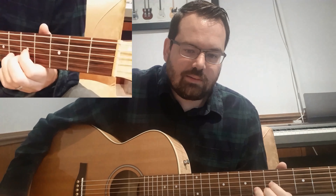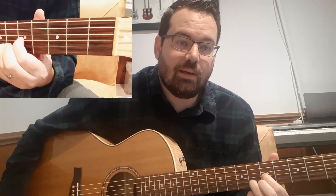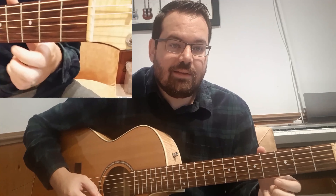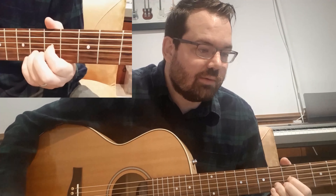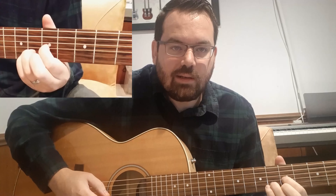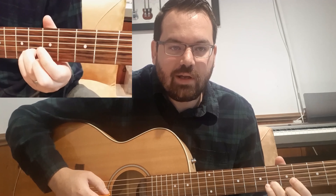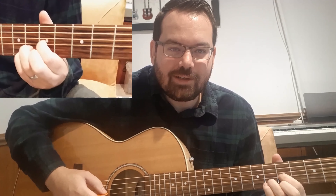First of all, we start on a D shape that's been slid up to the fifth fret — so D minor 7 — and you're gonna add the open E string at the bottom. I hope you can see that in the close-up cam. Hammer on to the fifth fret on the second beat of the first measure, and then after that we're hammering on to the fifth fret of the third string on the first beat of every measure.